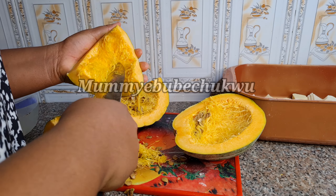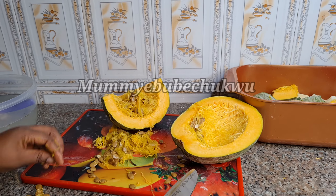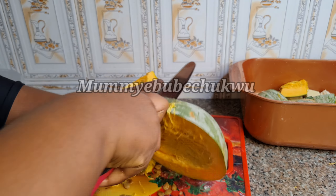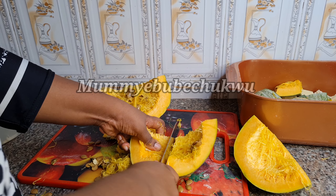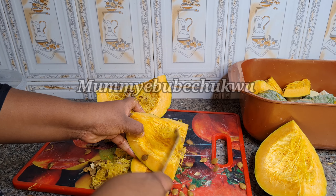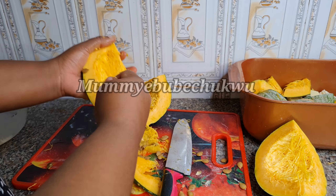The back of the squash is very strong, but you can eat it or use it to make sauce and eat it with the yam. The outer skin is very strong so we'll be making use of only the inner part of the squash. Cut the squash into little pieces so that it can cook properly and cook at the same time as the yam.